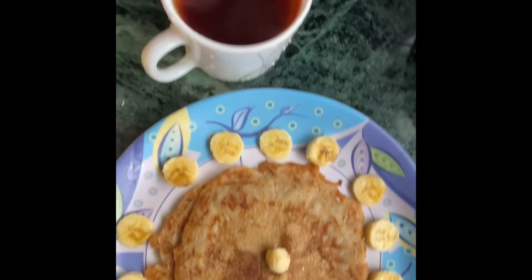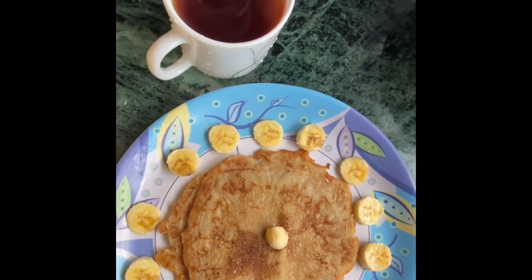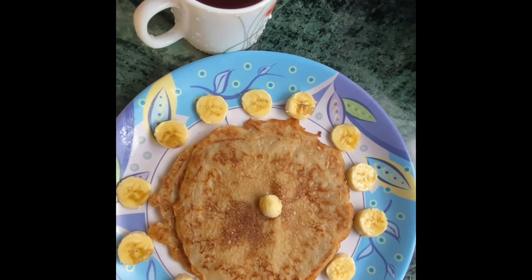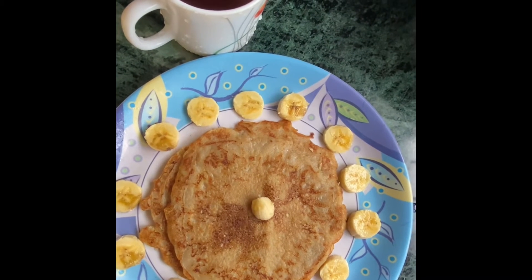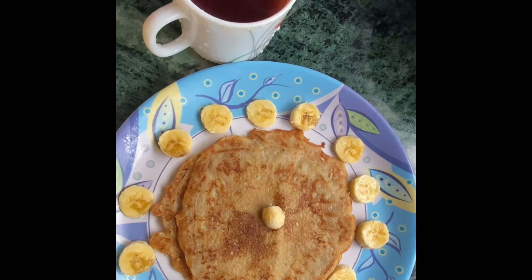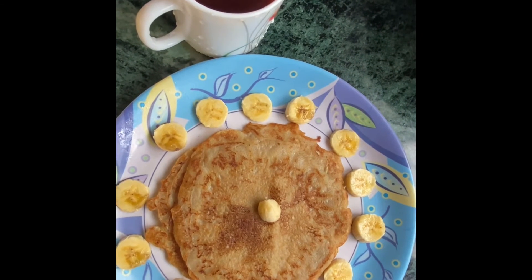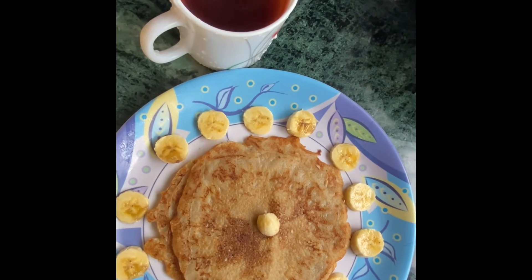This is banana, and this is my black tea. You can try this recipe whenever you're in a hurry and want something yummy for breakfast. It's very simple — a banana with flour pancake.